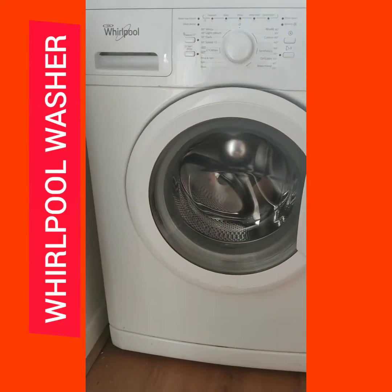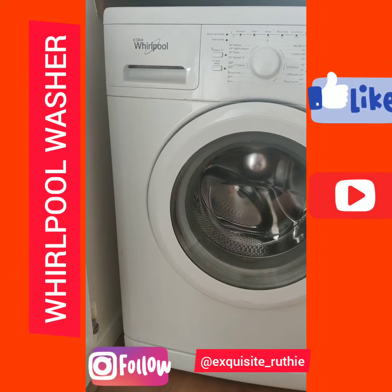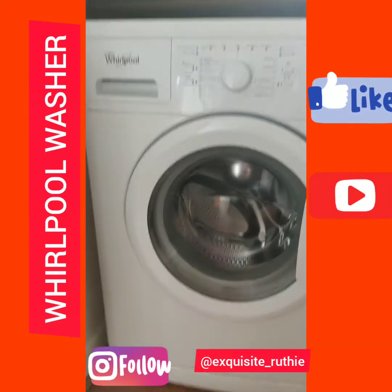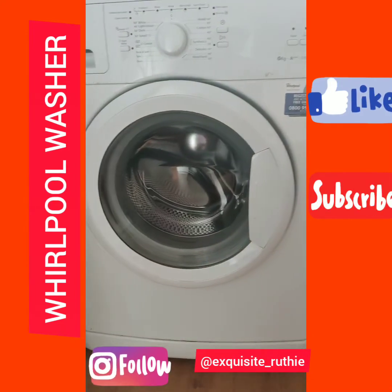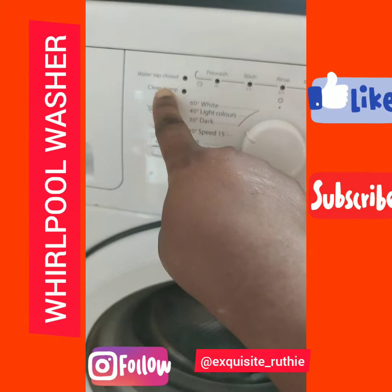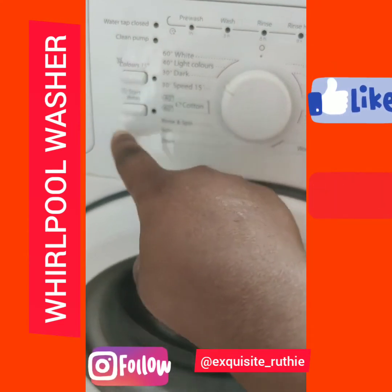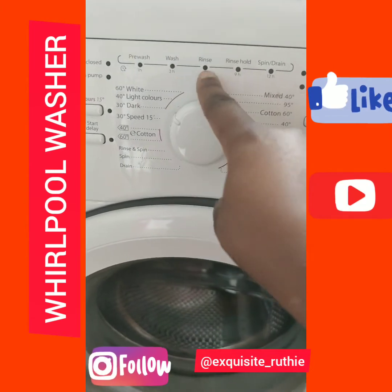Today I'm talking about this washing machine — how it works and its functions. This is a Whirlpool automatic washing machine. We have the water tap, the drain pump, color settings, start delay, and a timer for pre-wash, wash, and rinse cycles.